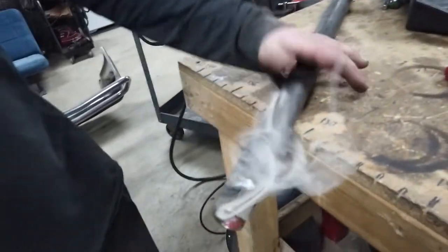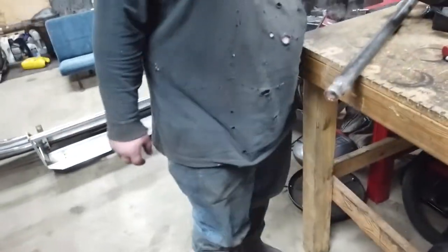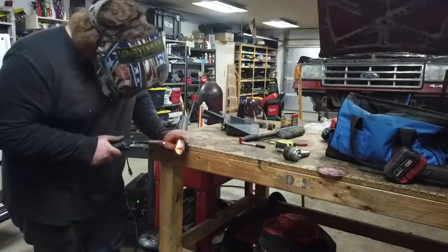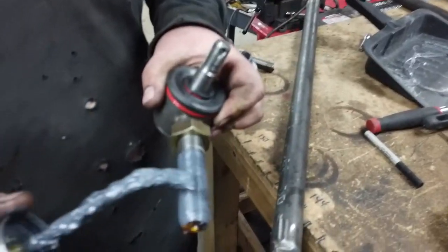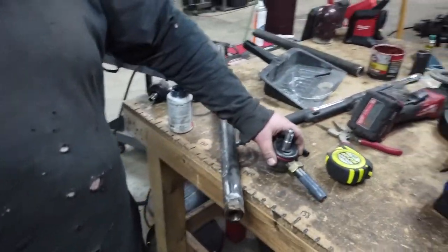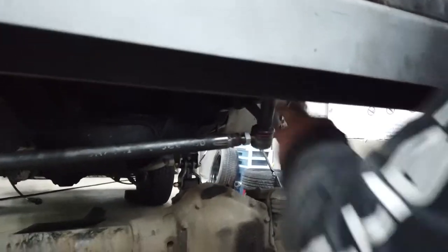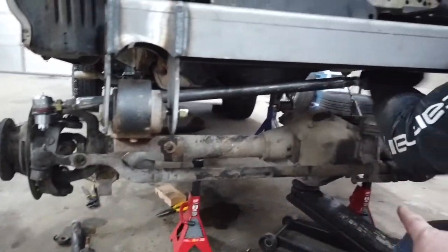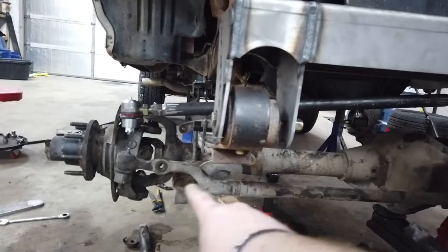Just set up the tripod for a nice time-lapse and just got the whole side welded. All sorts of anti-seize applied — we're going to get her threaded in and mock her up. Look at this — this looks so good. It's going to look even better once I get a solid tie rod and do the U-bolt flip kit and get rid of all this bulkiness.